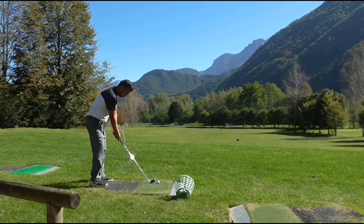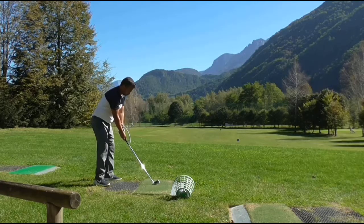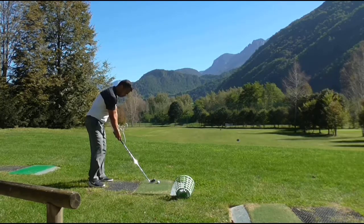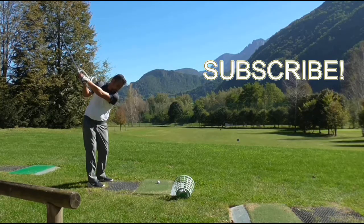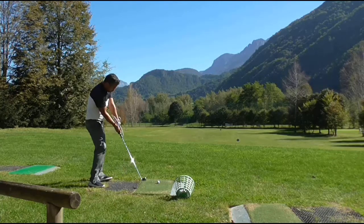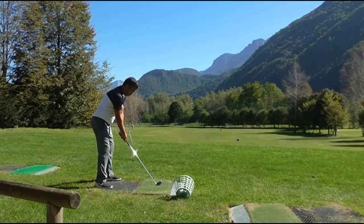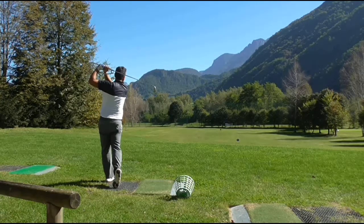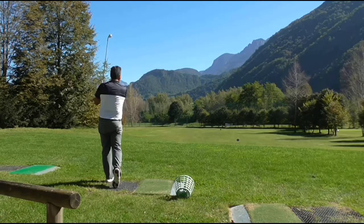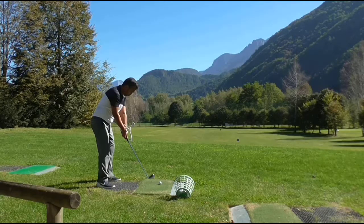I'm working here with a hanger — it's the hanger drill. Basically, all I'm doing is allowing the wing of the hanger to touch my forearm, as you can see there, and keeping that feeling throughout my swing. Holding that hanger feeling on my left forearm basically just encourages my left wrist to flex on my backswing, so it keeps the face square.